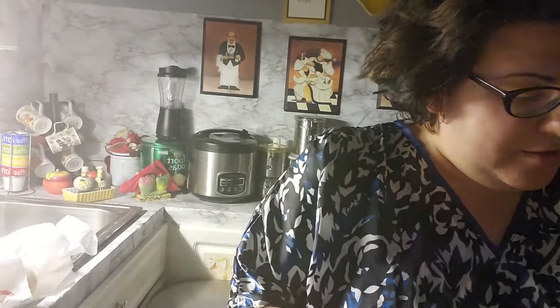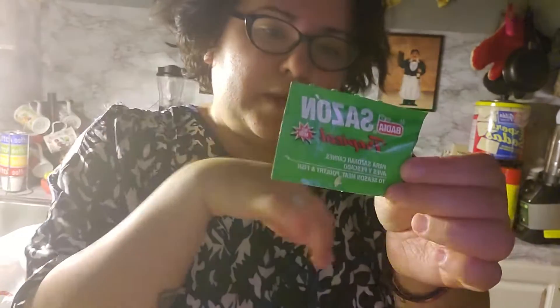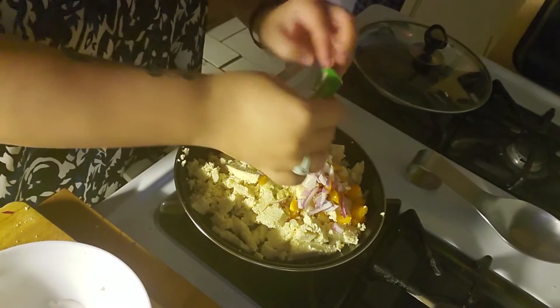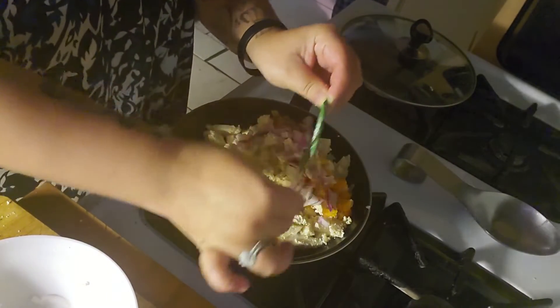I pre-cut the onions and the peppers, so I'm adding everything to the pan now. I may add some complete seasoning. I did over here — I'm showing you guys. It's my first time trying this out.